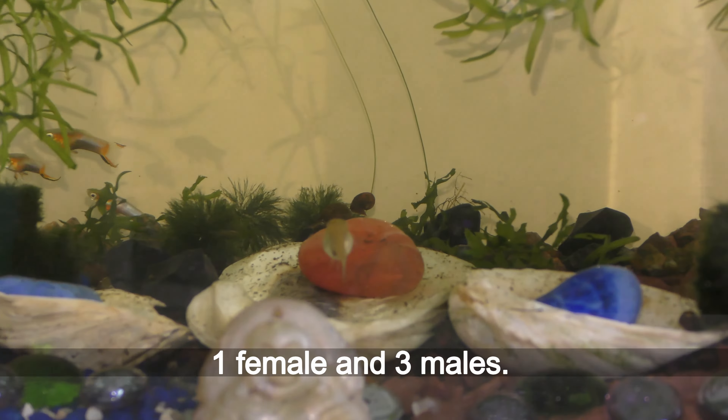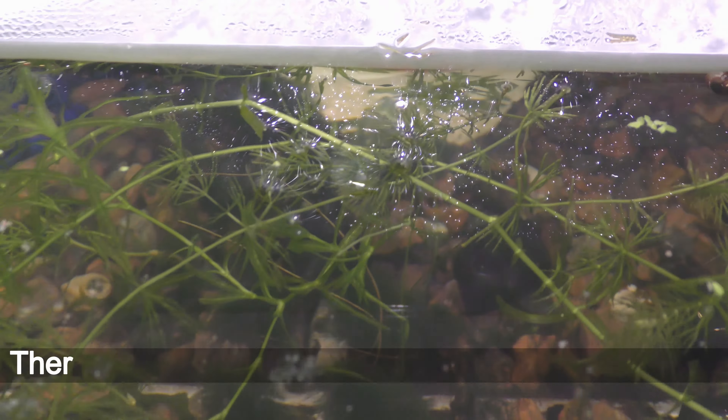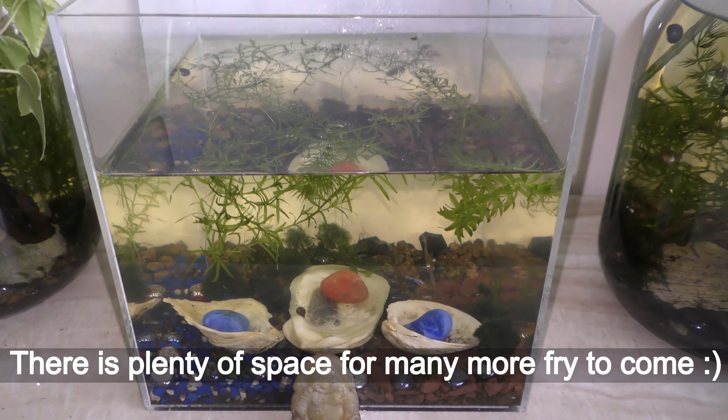I feed fish three times a week — one to two times a week with homemade fish food flakes, and one to two times with live grindal worms and springtails. That is in addition to the food they endlessly find in the aquarium. May 1st — I spotted the first baby fish in the cube aquarium. There is plenty of space for many more fry to come.